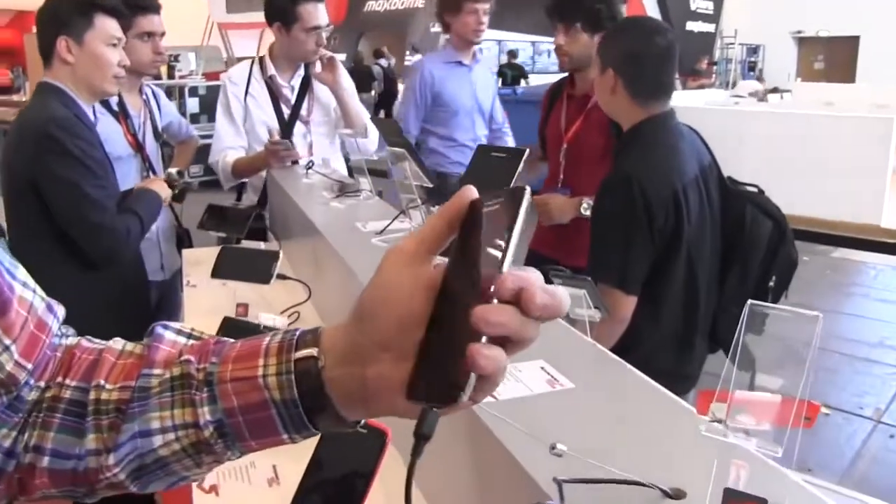Hey guys, Sascha from MobileGeeks. It's still day zero at IFA 2013 in Berlin. They're still doing a rehearsal at the Lenovo booth, and now we're finally getting our hands on the new flagship smartphone from Lenovo — that's the new Lenovo Vibe X.